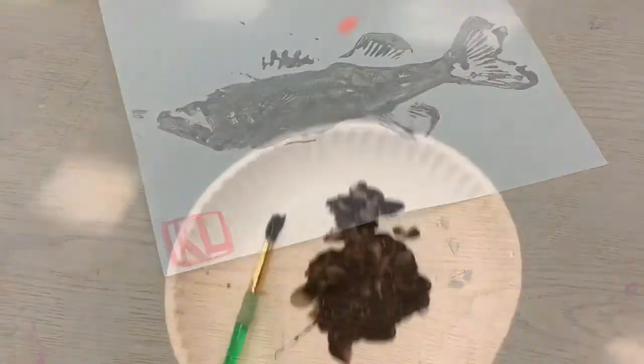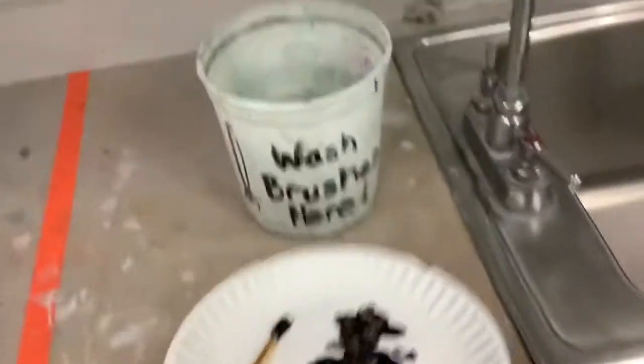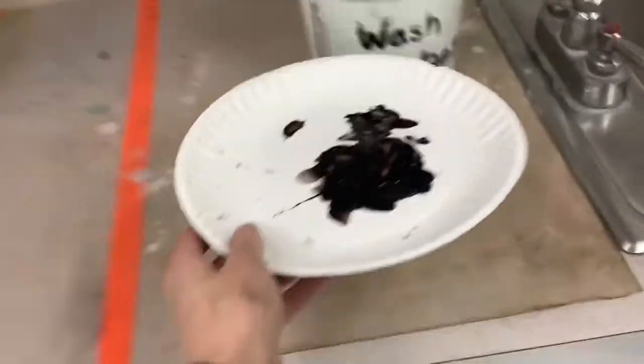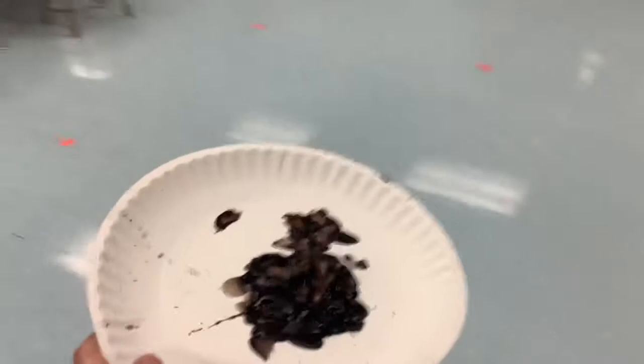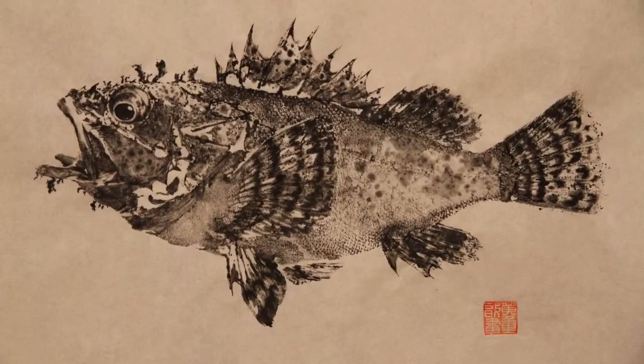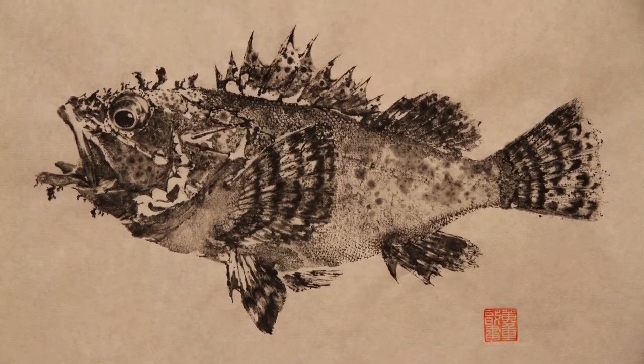When you're ready to clean up, grab your paper plate with the black paint and bring it to the sink where you can put your paintbrush hair-down in the wash brush bucket. Then take your paper plate and throw it in the garbage can by either of the two art room doors. Thank you!